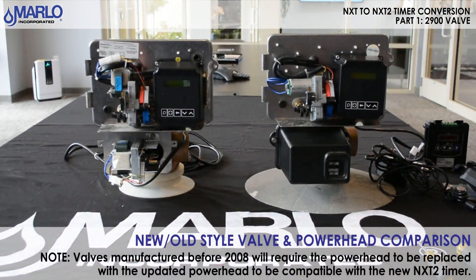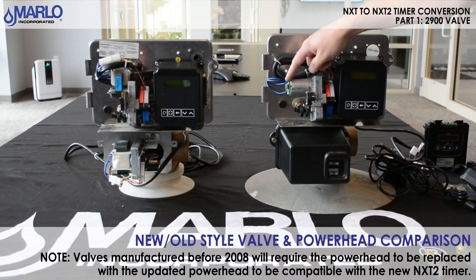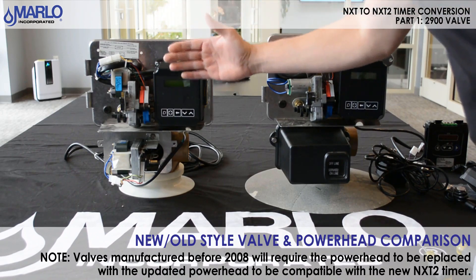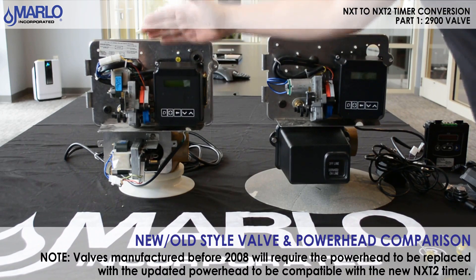We will now do a comparison of the two NXTs. The one on the right is the newer style — you can notice it by the new motor with the circuit board on the drive assembly. The one on the left is the old style and does not have a circuit board on it. The old style will not work with the new style NXT 2, and that will require you to change the whole entire back plate assembly power head.